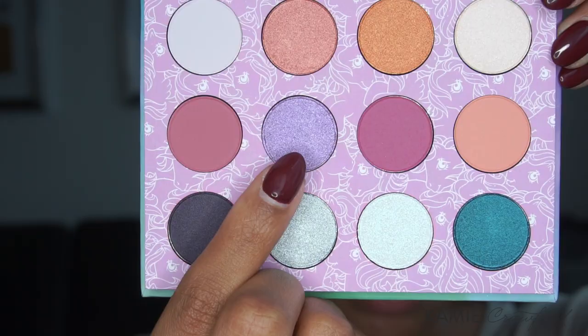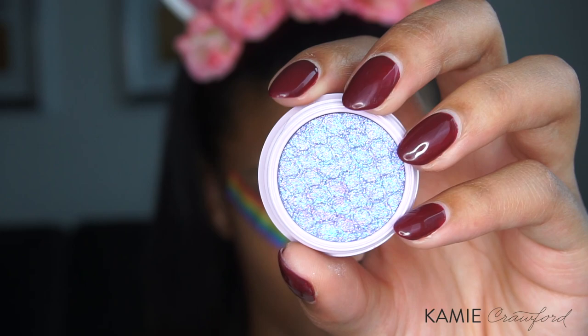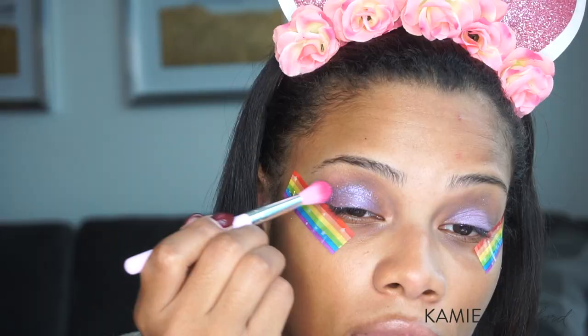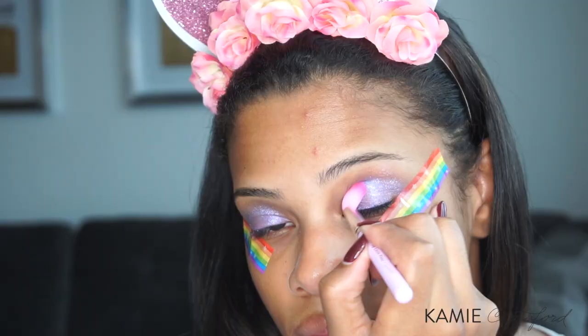Moving on to eyes, I'm using this adorable ColourPop and My Little Pony collection collab — it's so cute. Going in with the color Minty all over my lid, and I'm using my fingers to apply that because I just didn't feel like using a brush. On top of that, I'm going to put the ColourPop Super Shock Shadow in the Ultra Glitter shade, color Sunbeam.